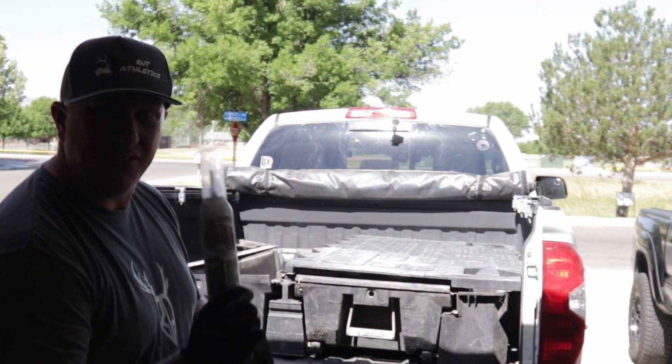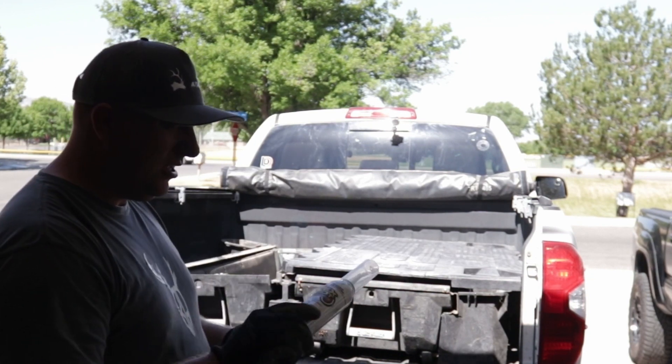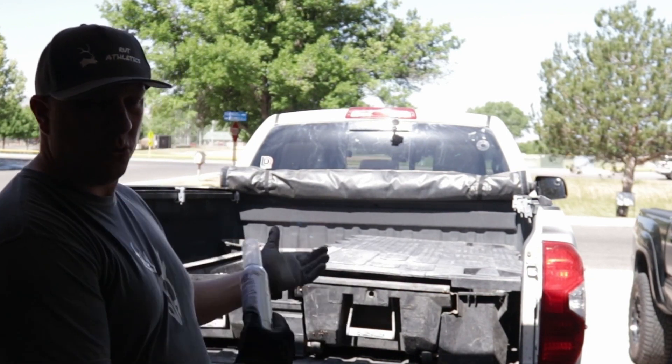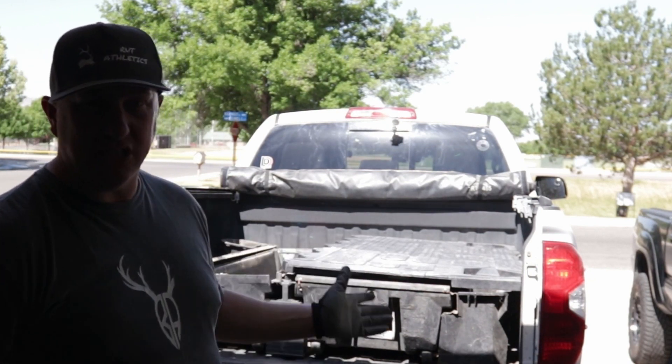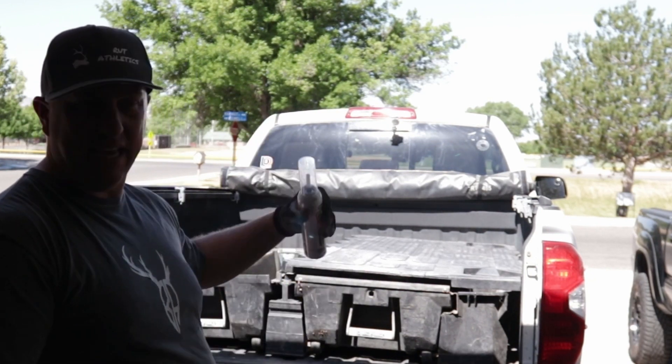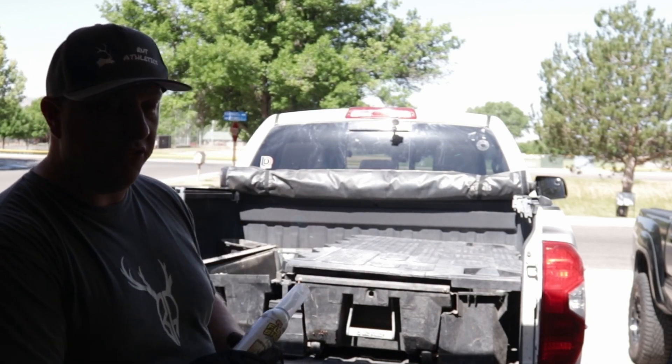I'm going to try flex seal to see if that helps keep the weatherproofing. That's because this was a used one — it has nothing to do with the actual seal for a deck system. If you buy these new, I think they work just fine. But because this has been taken off and on, I just want a little extra protection to make sure it doesn't leak too much.